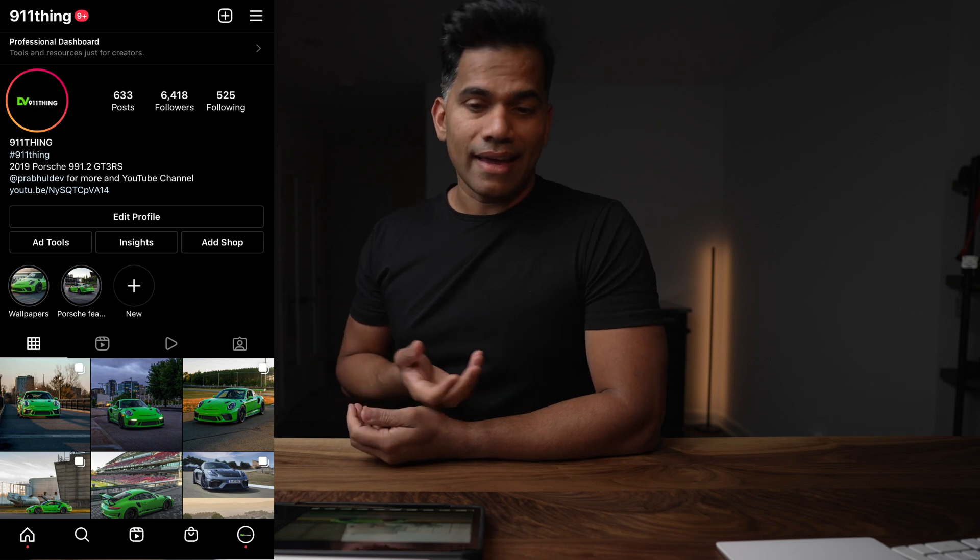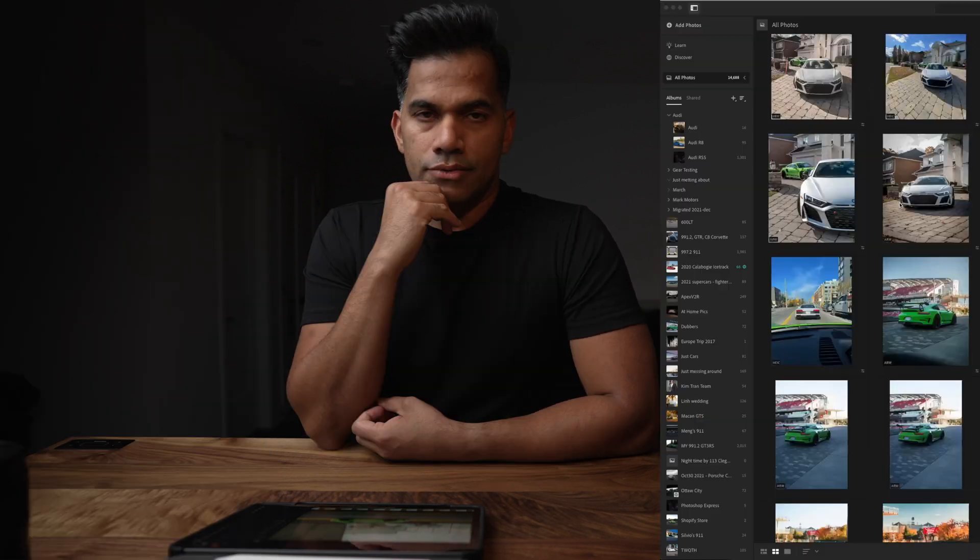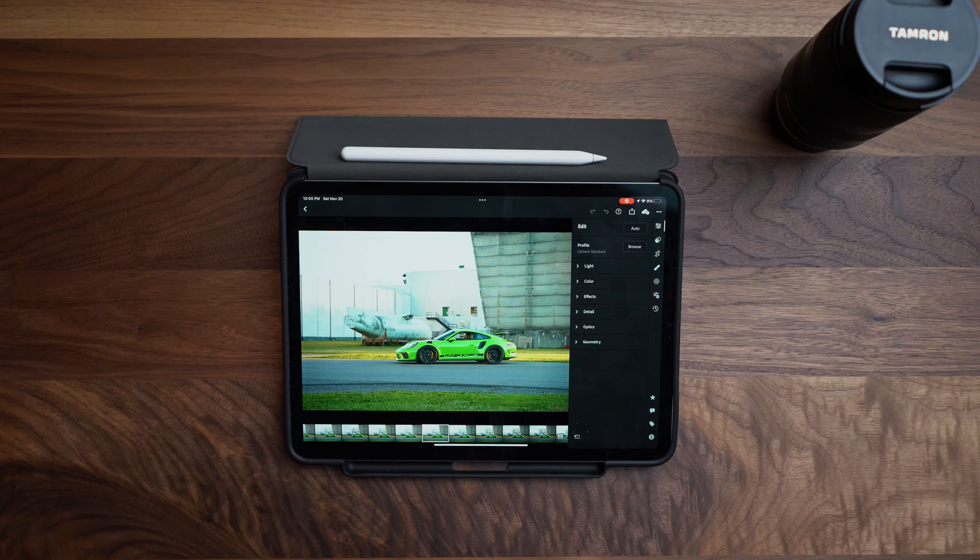Let me tell you a little bit about what I do. I'm not a professional photographer — I'm into automotive photography. I'm into cars and as a result I take pictures of my own cars and edit them and post them on Instagram. What I used to do before was import all my pictures into Lightroom and then export to Photoshop and work with Lightroom, Photoshop, and Camera Raw to edit. But with this new version of Adobe Lightroom for the iPad, editing is such a cool thing to do now.